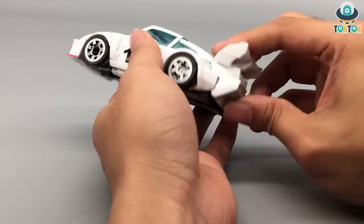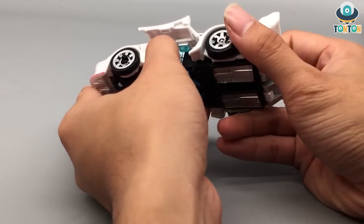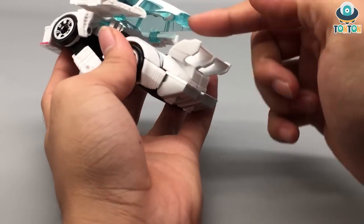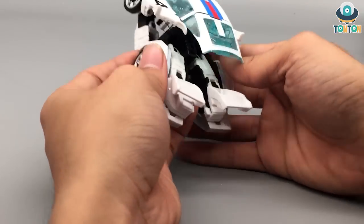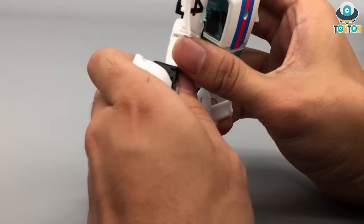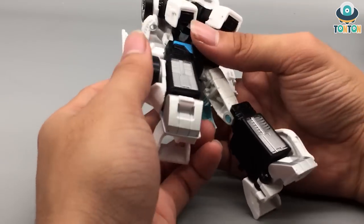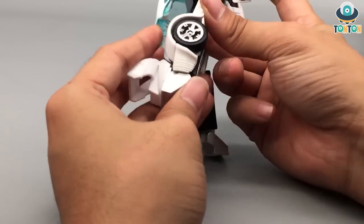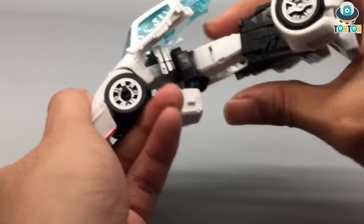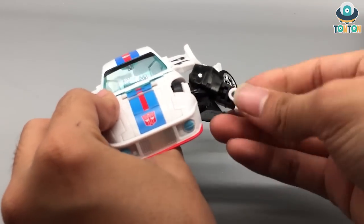Now let's get to the transformation. To begin, first take the doors out, then bring the arm section down. You can start clipping out the backpack section, which will become the legs — simply split them in half and bring them out. There's a connector over here, then bring the feet out and rotate that section, and repeat the same thing with the other leg.